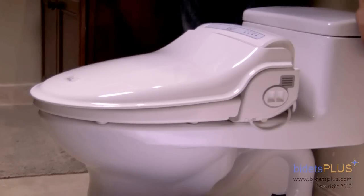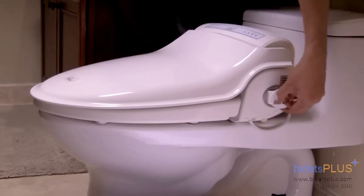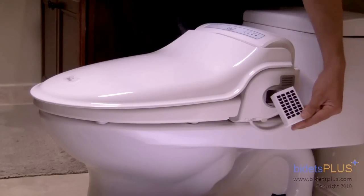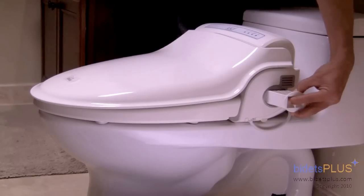From the side profile here, you can see that the electric cord is housed on the left side of the unit. You can also see the slot for the deodorizer, which can be removed. These cartridges can be replaced and then reinserted back into the unit.